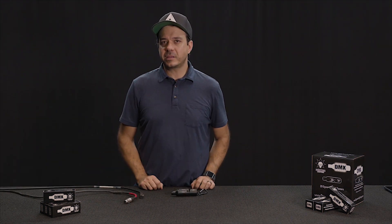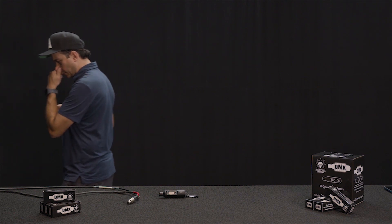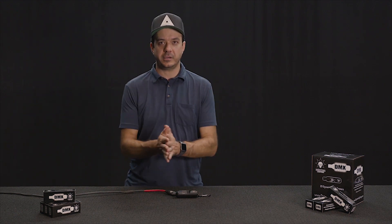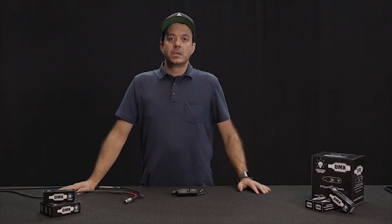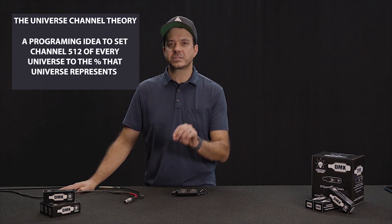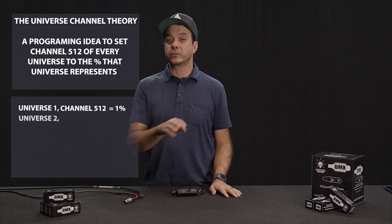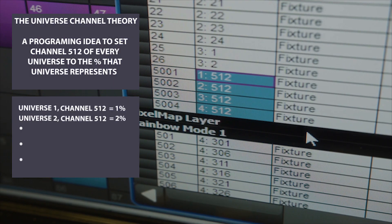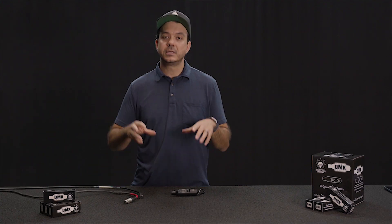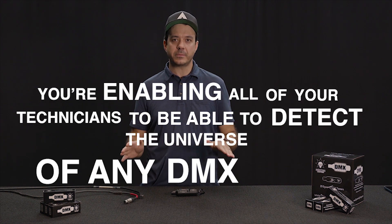The universe channel theory is a programming idea to set channel 512 of every universe to the percentage that that universe represents. So universe 2, channel 512, you set to 2%. Universe 75, channel 512, you set to 75%. Once you park these channels on the console, you're enabling all of your technicians to be able to detect the universe of any DMX cable.